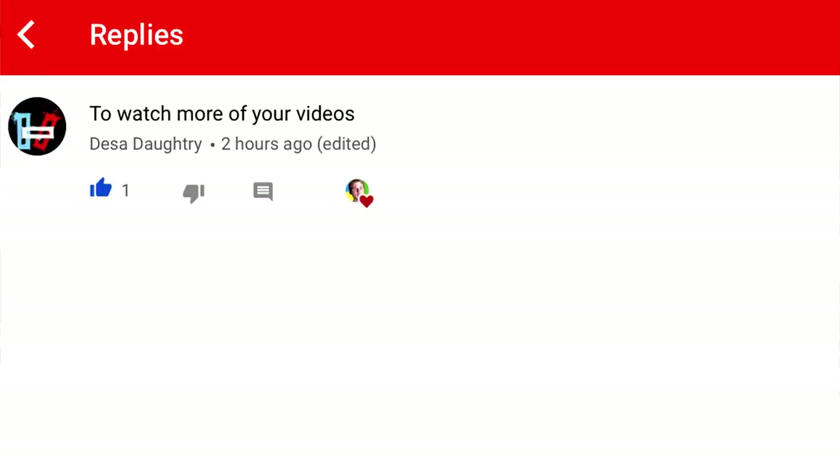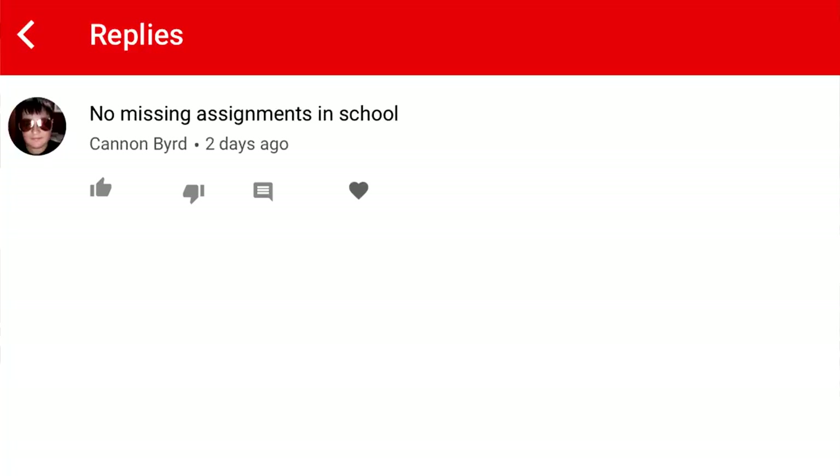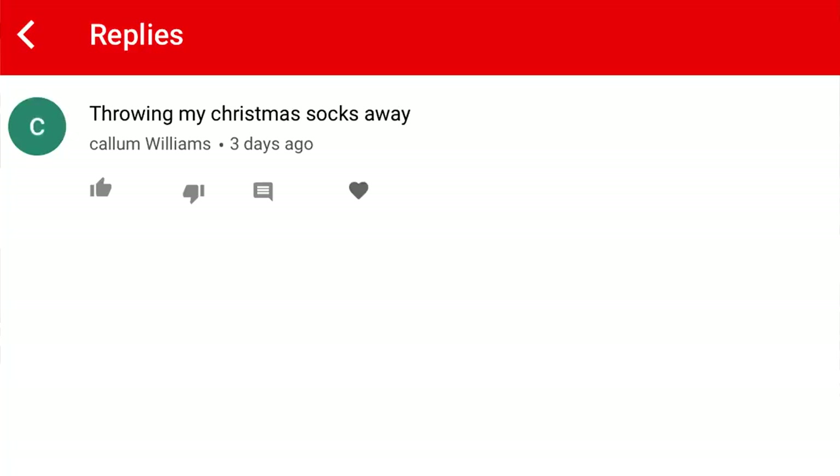In the last video, I asked you guys what's your new year's resolution, and your comments made me feel excited for the new year, but also a little bit worried about your priorities. Since you guys came up with so many comments, I thought I'd ask another question: what is one thing that you hope happens in 2019? Be creative with your answers and put whatever you can come up with in the comment section — I'll be picking 10 of my favorites to be featured in the next video.